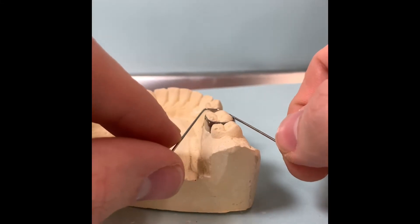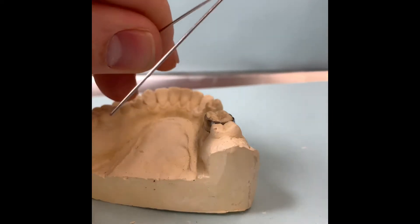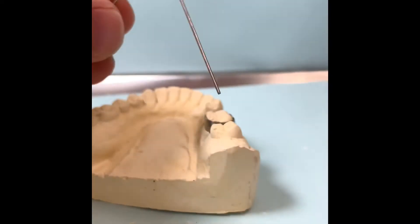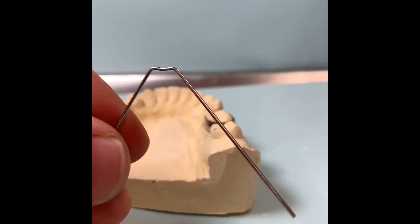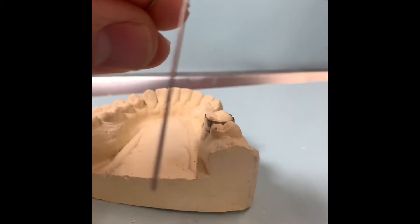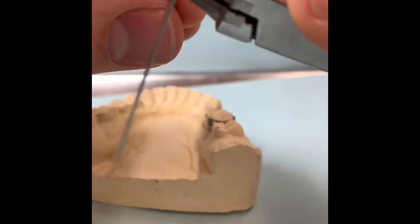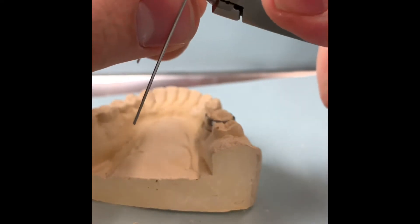Then we place it, make sure it's good. And then with our 3-pronged plier, we're just going to make a little indent to go in, so it becomes like a little W or an M. And then make these two wires go in just a little more.